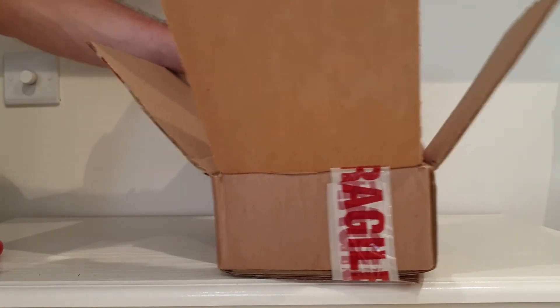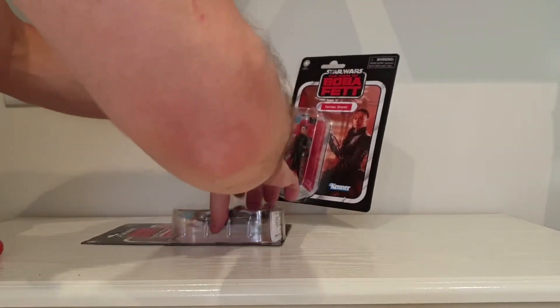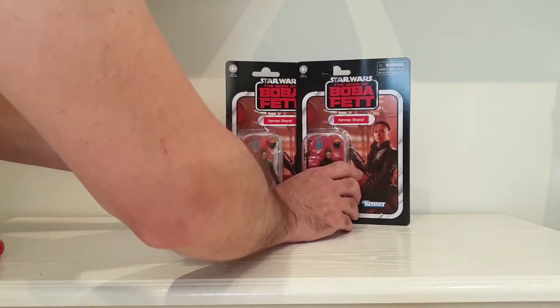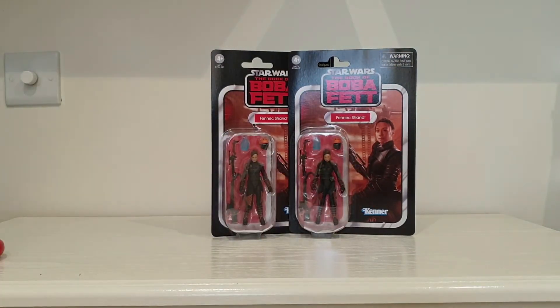More Star Wars. So I've got two Death Squad Commanders — one to keep carded and one to put on display. So that's those four out of the way.